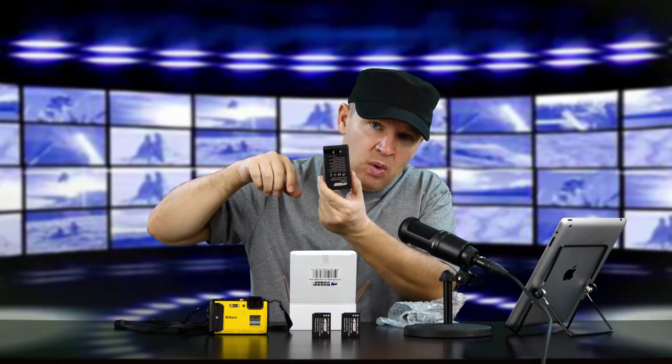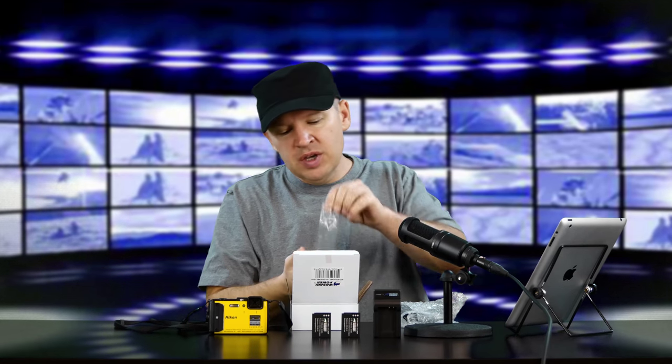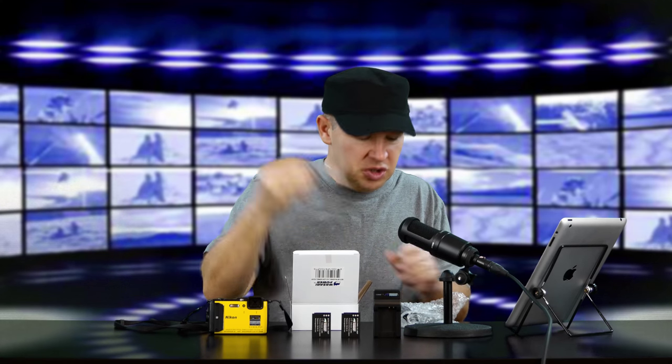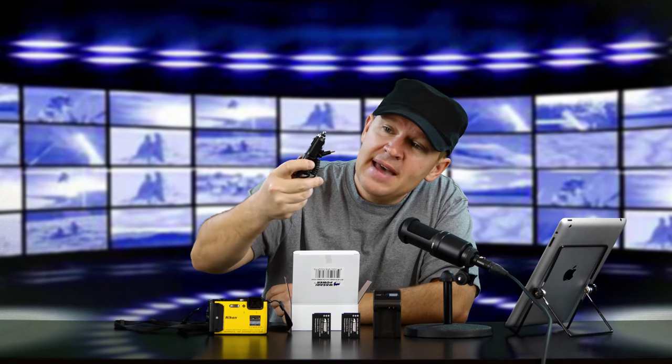A nice thing about these is they have the flip-out wall plug, which is really nice. So you get a charger and two batteries. You also get an adapter for those of you in 220-volt countries — Europe or wherever you're using 220 — as opposed to 120 or 110 here in North America. And you get a car jack that fits your auxiliary plug or lighter jack, as we've called them for years.